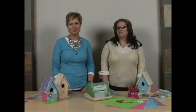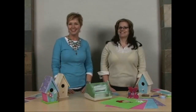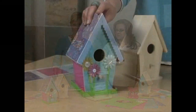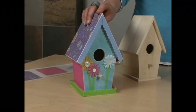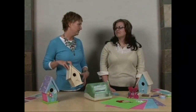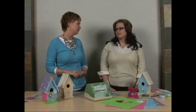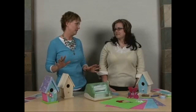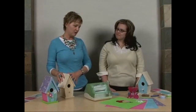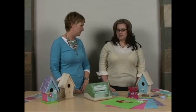Welcome to Xyron's Inspiration in Motion. I'm Beth Kingston and with me today is the fabulous Jessica Barnett, and today we're going to be making decorative birdhouses. The great thing about this project is there are so many different wooden, alterable items available at craft stores — birdhouses, picture frames, letters that you can put up in your kids' room. When you're starting on a project like this, can you walk me through how you make the template and how you start doing all the measurements?